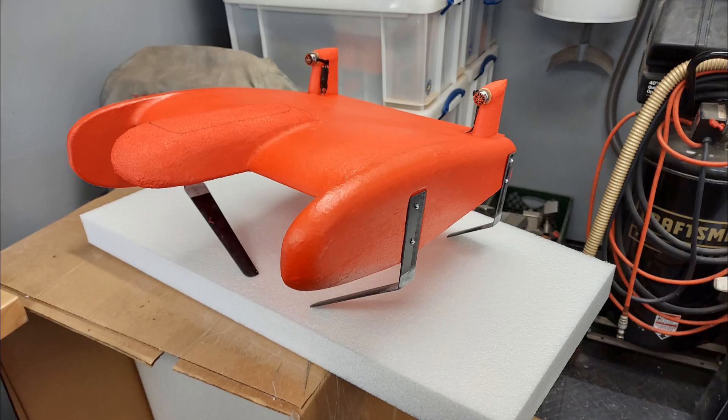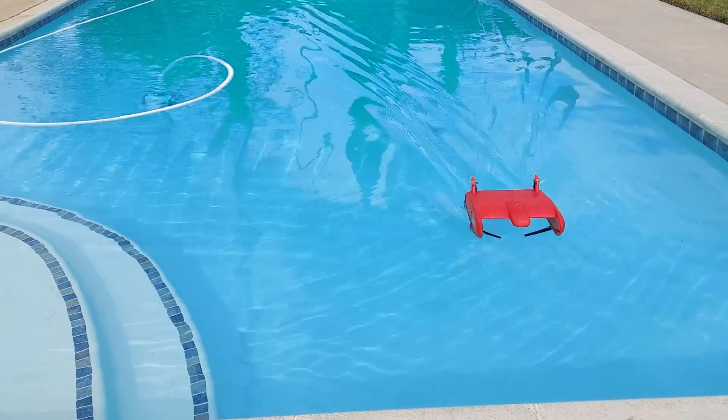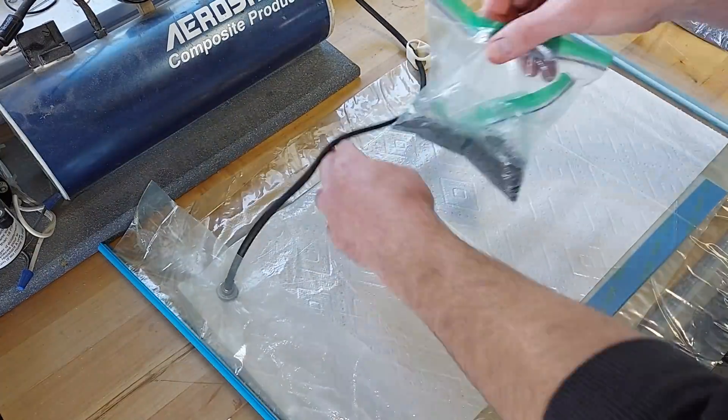A fixed-pitch four-foil boat with thrust vectoring for steering seemed like the simplest way to make an autonomous hydrofoil. I vacuum-bagged some hand-shaped balsa and carbon foils and then started testing out this simple rig.